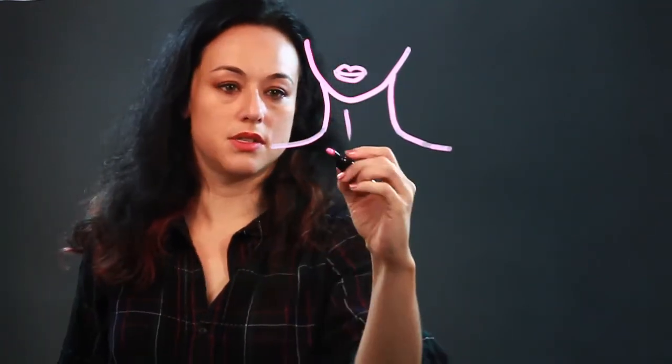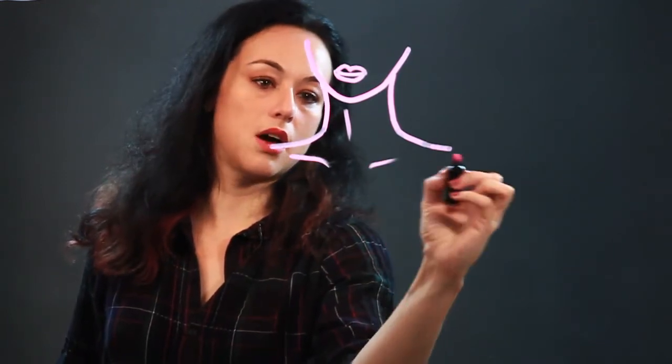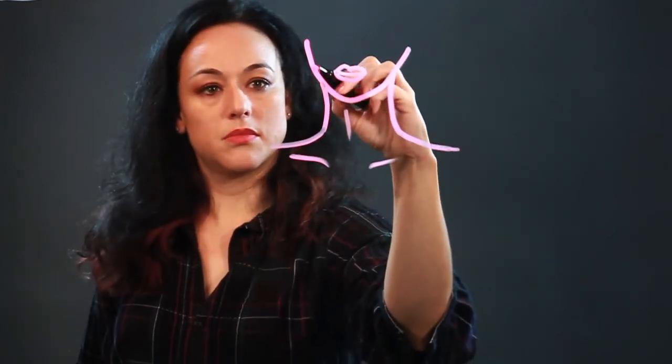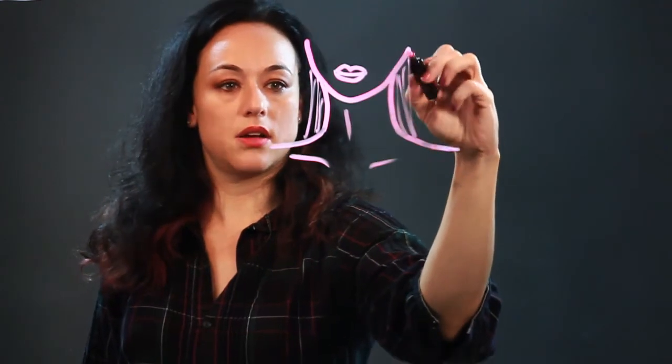You could put a line there. There's sinews and stuff in the neck. And then there's the collarbones, which are sometimes defined on some people. You could put some hair behind it, if the person has long hair.